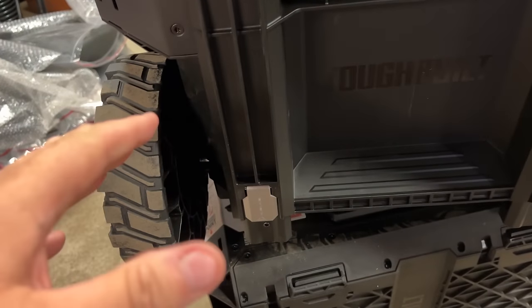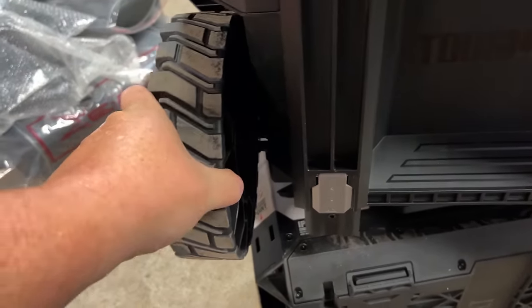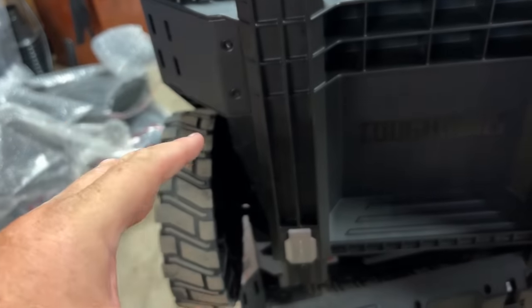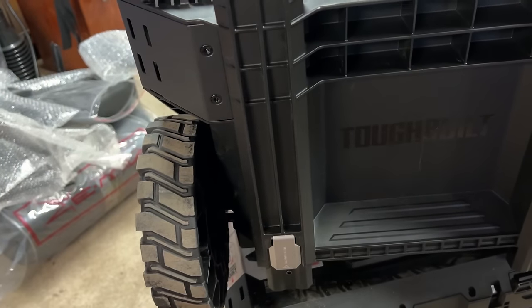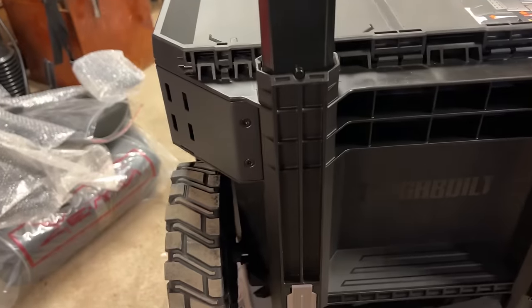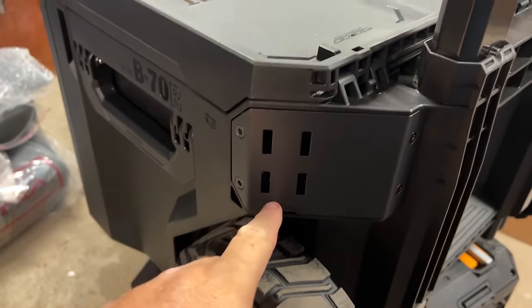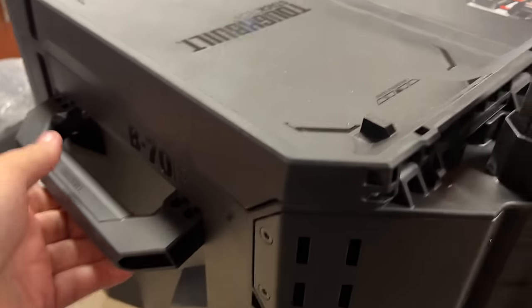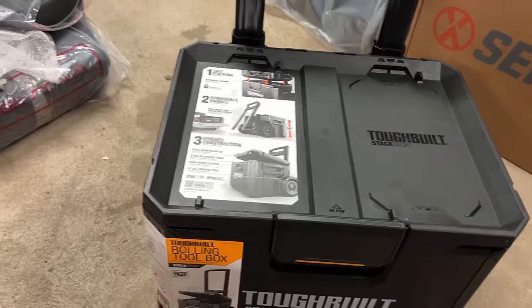Now some of you are going to ask about camber — there was a video about an early pre-production unit where the wheels kind of cambered in. I asked the rep and he said this is a production model, so we will test it and find out. Also, even at the back of this bottom box, we've got the little accessory mounting point, and we've got side handles as well for lifting. Solid bottom box.